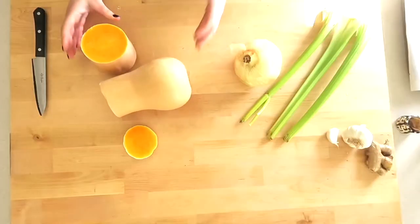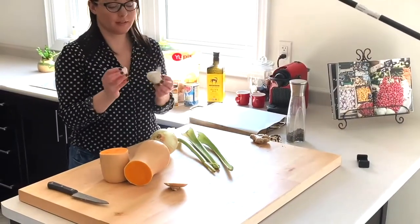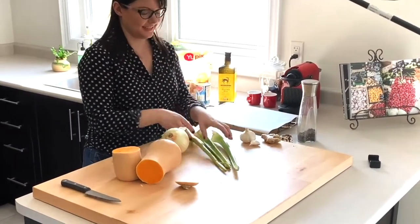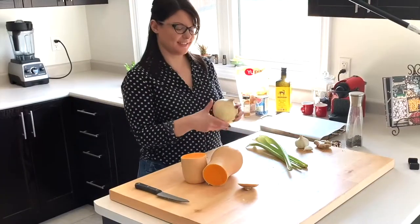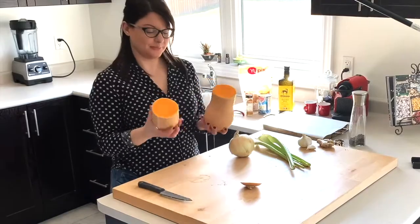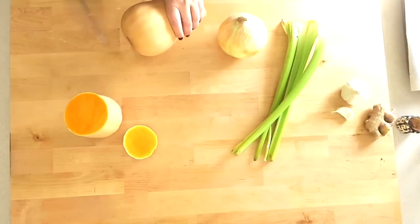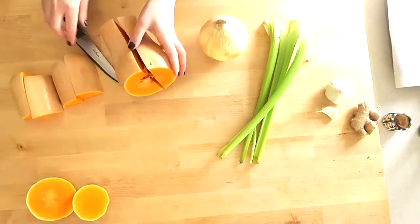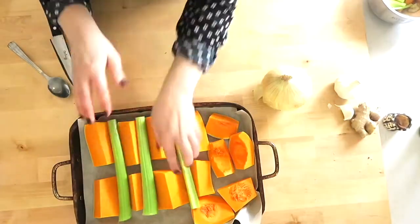We're going to use ginger and garlic, totally raw and fresh — we're going to add those later. But first we're going to roast some celery, half an onion (Spanish or sweet), and one whole butternut squash. We're just going to remove the seeds, but we're actually going to keep the skin on. It's a Vitamix, so you can keep the skin on. Throw everything into that roasting pan.